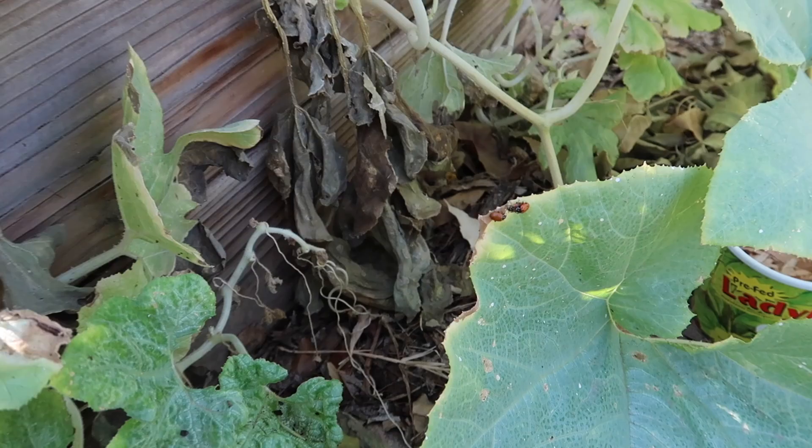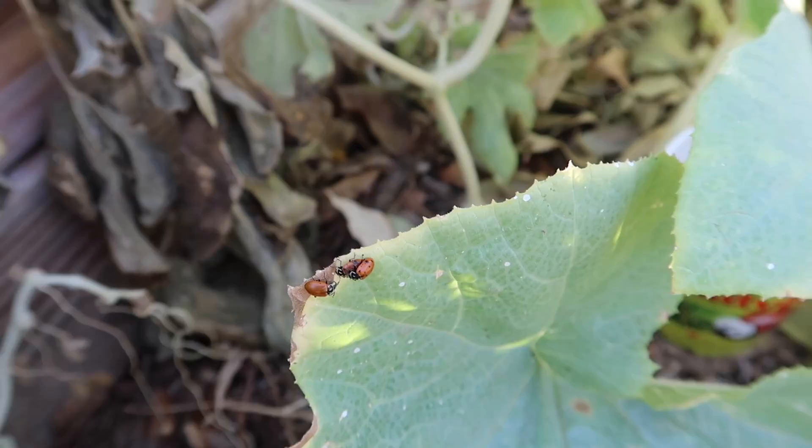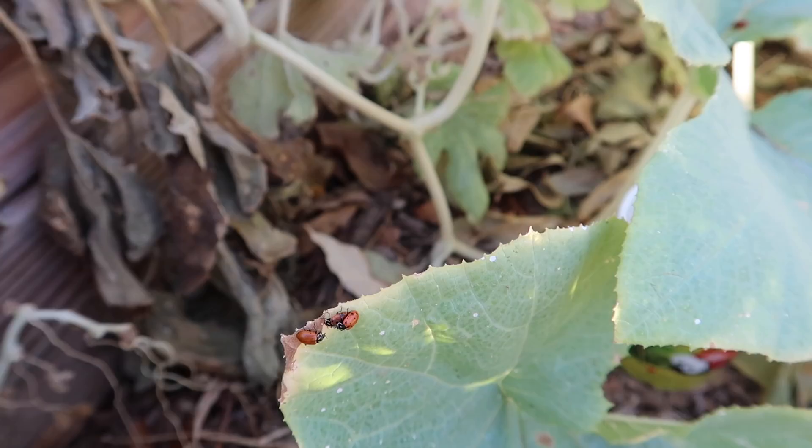Look — these little ladybugs are mating! The best thing in the world would be if the ladybugs decided to hatch their eggs here, because then they'll spawn back here. Hopefully, in the best case scenario, they come back every year and keep my aphid population down.